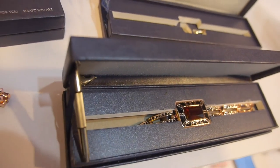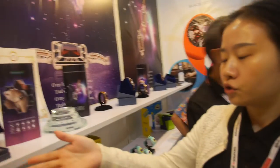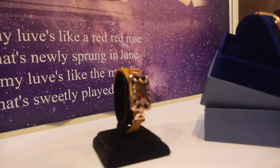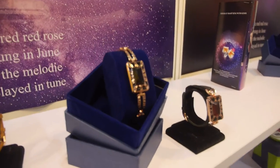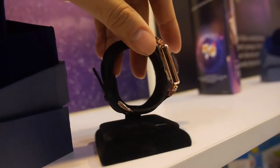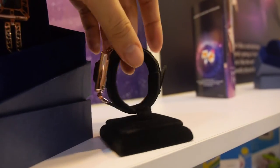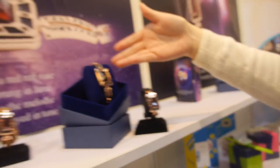The MOQ is 500 pieces. There are three color types: gold, yellow, and black. The gold design is the most popular and they have already sold many.